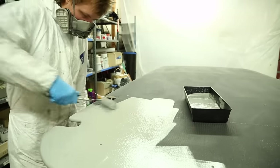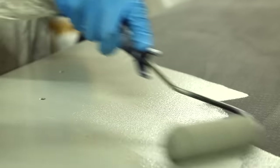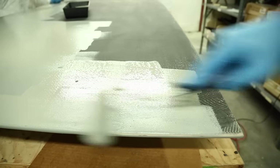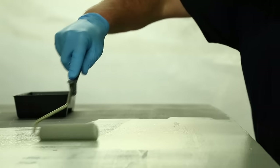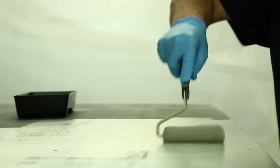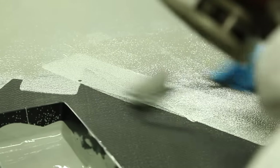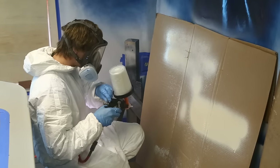We're going to use a foam roller to get as much material down as quickly as possible on this large flat surface. We're going to apply multiple coats in order to fill the weave of the cloth and any surface imperfections that exist. A typical recoat time is about 45 minutes to an hour between coats, and we know we're ready to recoat when the surface is tack free.